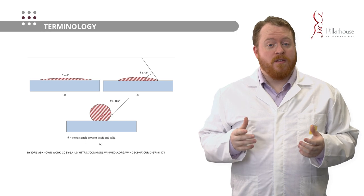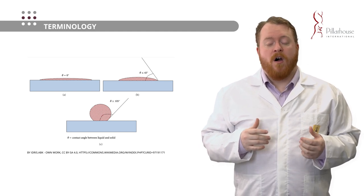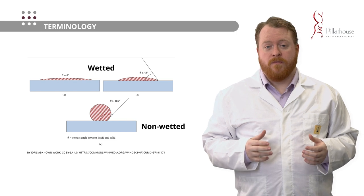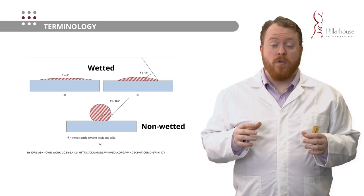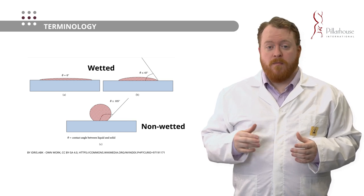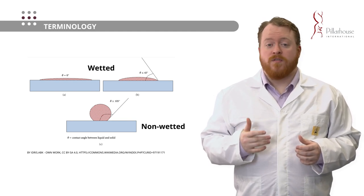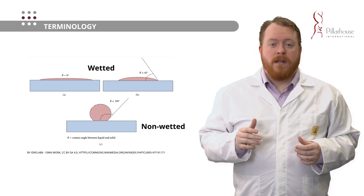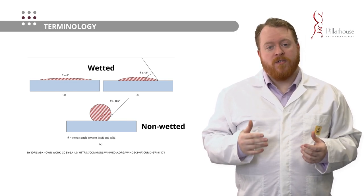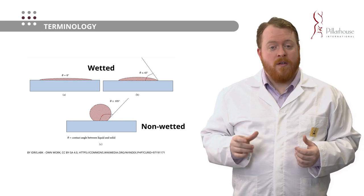Let's review some terminology so that we're all thinking about the same things when I discuss technical terms later in this presentation. In terms of wettability, we're talking about the ability of a liquid to spread out on a solid surface. Two things underpin this: the surface tension of the liquid, which is the force that normally pulls a liquid droplet into a sphere and resists it spreading out on a solid surface, and that solid surface has what's called a defined surface-free energy — the result of the various bonds on the top of the surface.